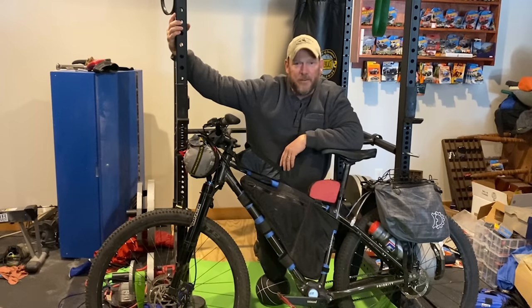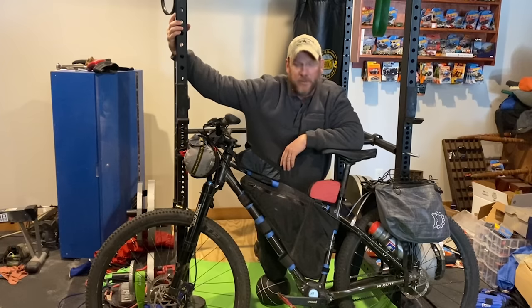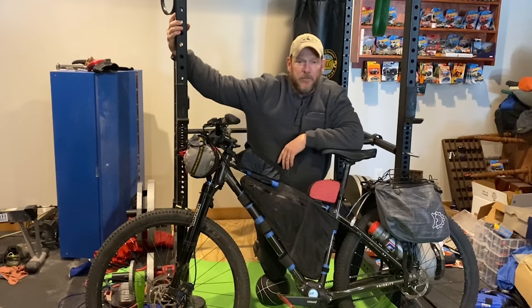I'm Mark from Cheyenne, Wyoming with my Priority 600X. I bought it about a year ago for riding the Great Divide Trail in Colorado. This year's plans include the Grand Loop from Grand Junction through Montrose into Moab and back. I originally bought this bike because I'm a terrible bike mechanic and kind of lazy — the simplicity of the Gates and Pinion drivetrain is what attracted me. So far it's been great; I put quite a few miles on it and it's held everything I needed, including me. I'm not exactly a lightweight rider, so it's been super comfortable.